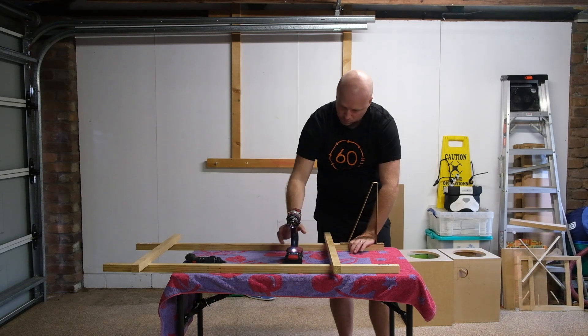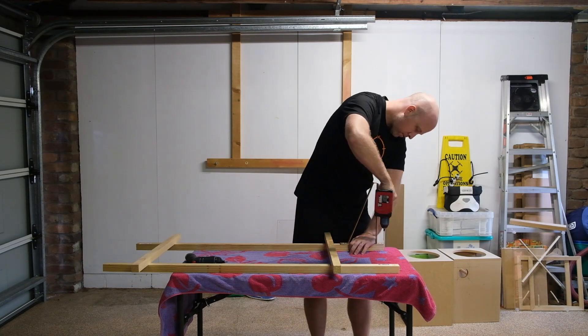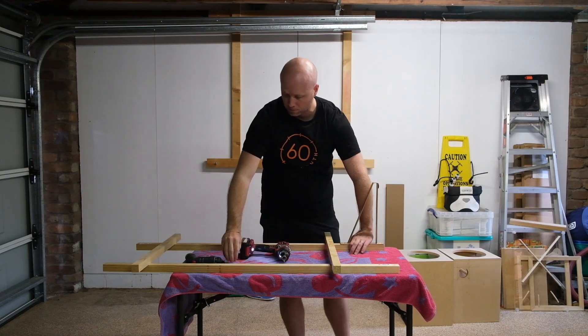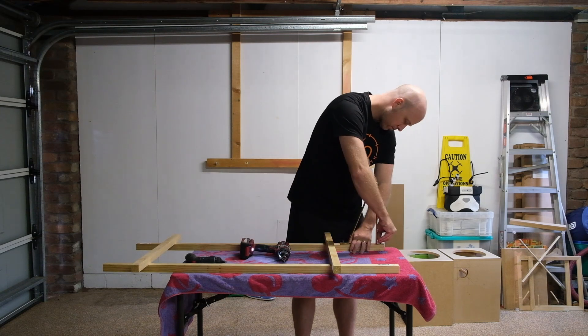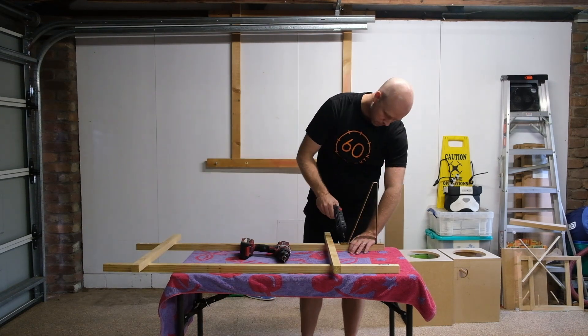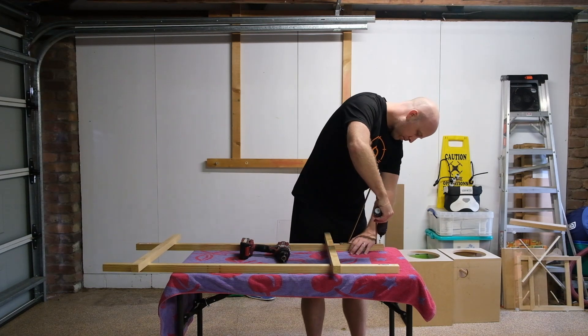As I mentioned in the previous video, my other design choices compel me to use a 400 by 600 millimeter panel. Based on previous experience with my Goldie speakers, I'm again going with acrylic, but this time in a thinner three millimeter thickness, which is down from 4.5 millimeter in the Goldie build.